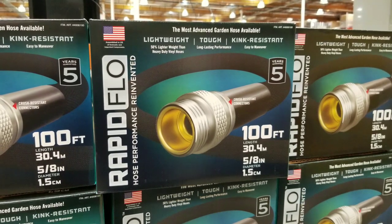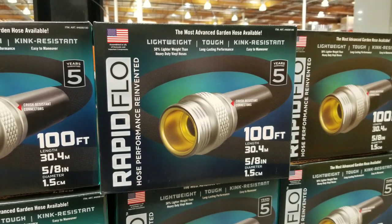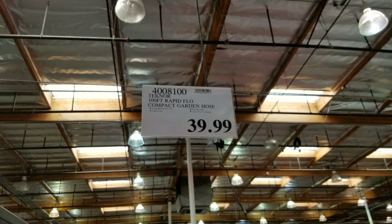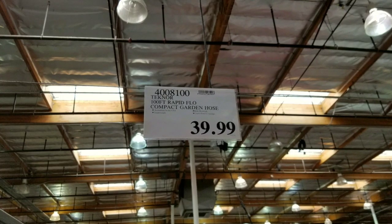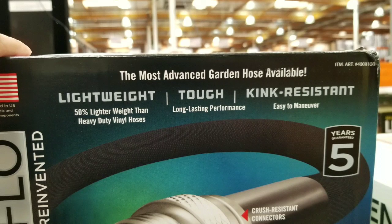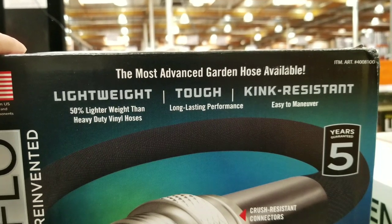Hey guys, I was at Costco today and it looks like they have a lot more gardening supplies out, like this rapid-flow hose. That's a hundred feet for about $39. It's one of those compact garden hoses that folds up like rope, which is pretty neat because it's lighter weight than vinyl hoses and they last longer.